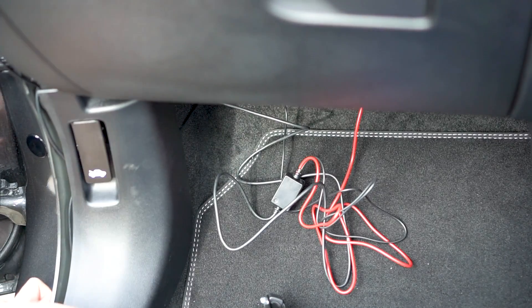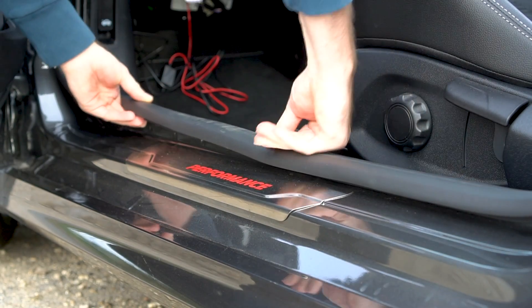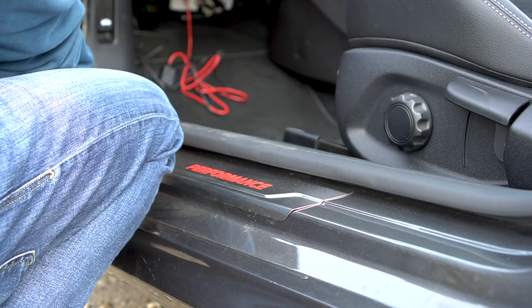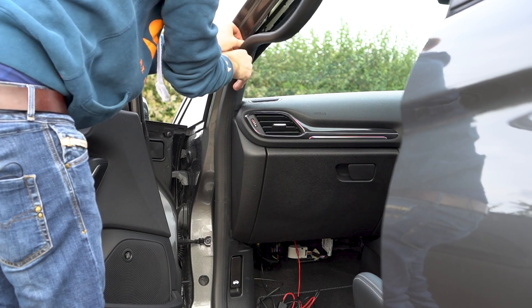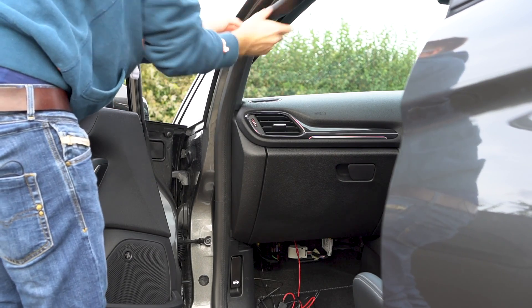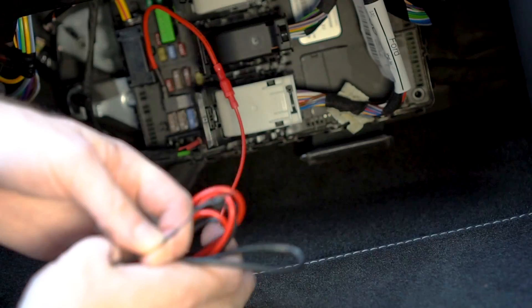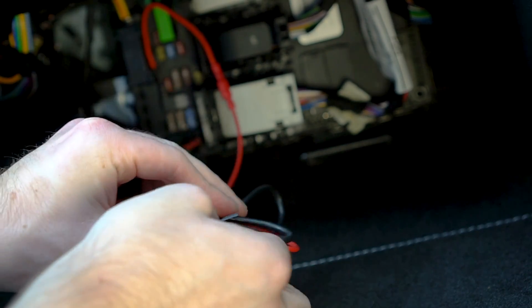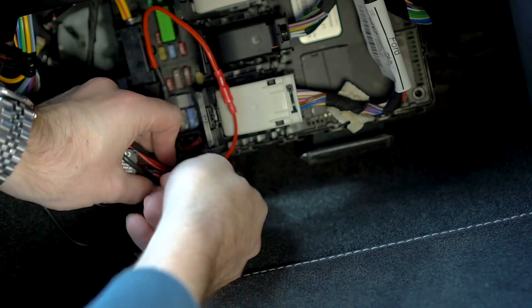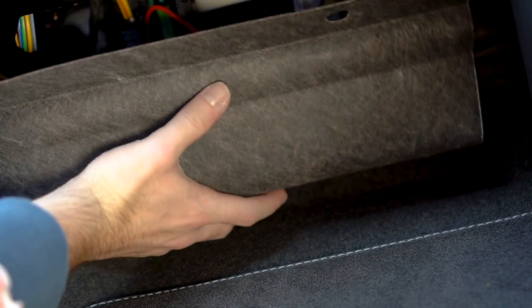Gently clip the door trim back on and reinstall your door seal, ensuring that you push the cabling back into the car as you go. The last trim piece to install is of course the A-pillar — simply clip it back into place. To finish, I used the tie wraps that came with the hardware kit to hold the cable together and then tie it to an existing cable to stop it rattling around. I then put the fuse box cover back and that was the job complete.